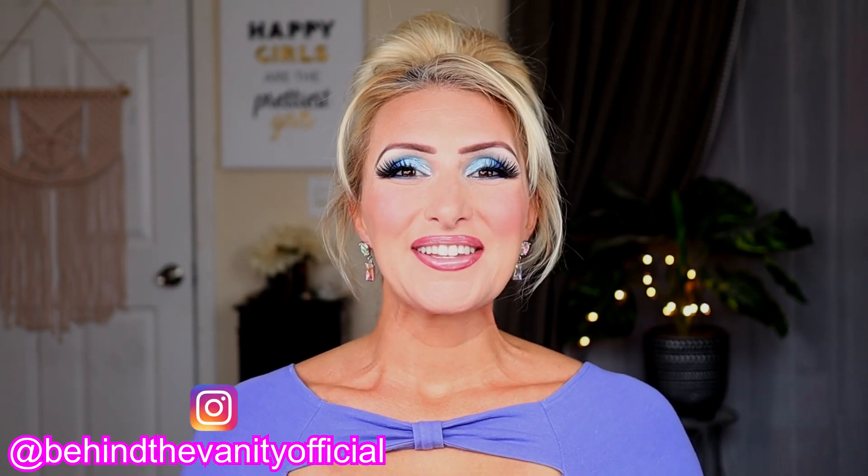Hi Dollar Divas! Welcome to Behind the Vanity. I'm Jessica. So today I'm duping another palette. I just love duping these palettes because they're little and they're a luxury palette and they seem to be very, very popular. So I always enjoy when I can dupe a palette using eyeshadow in my collection, especially Dollar Tree eyeshadow.